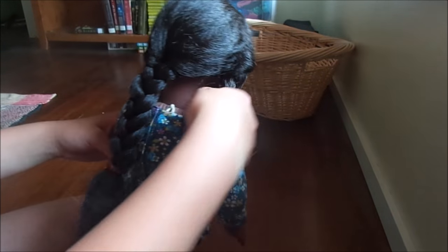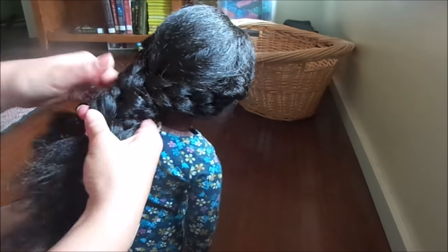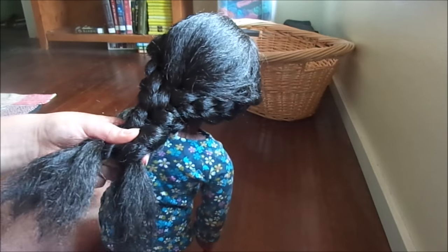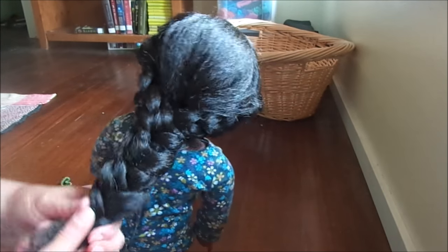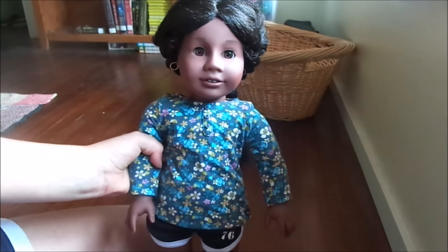Now I'm just going to braid these three together. Once you've done that, you just remove the hair ties off of all three of the braids and braid them a tiny bit more if you can. Then take one of the hair ties you just removed and tie it off right there. That's that hairstyle — I really like the look of it and it's not really that hard at all. That's how it looks from the front; it's really cute.